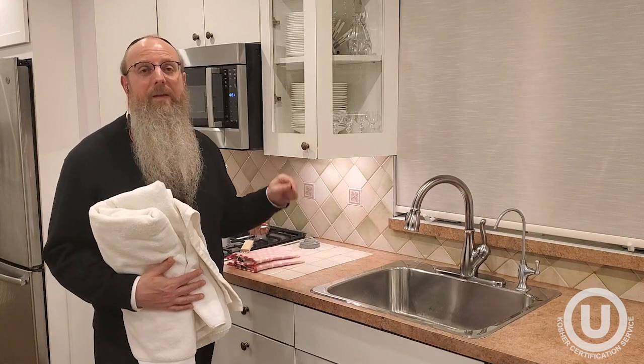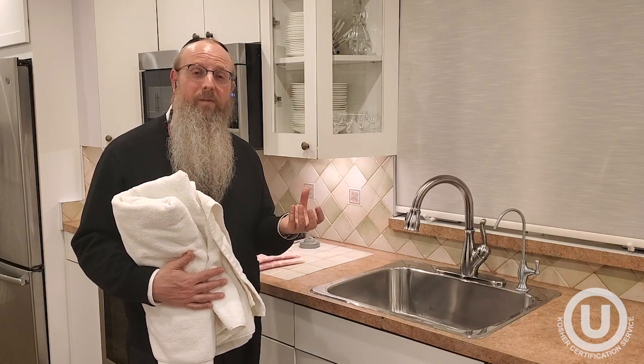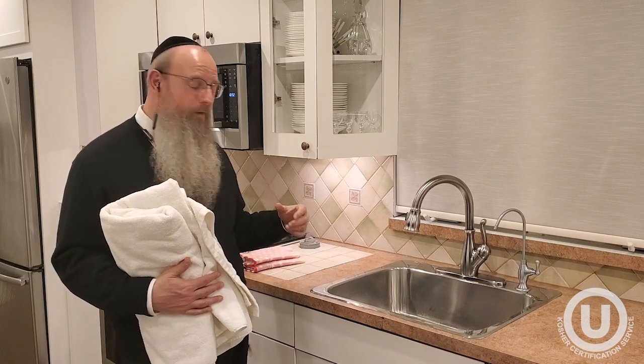If the countertop is made from granite, which is a slab of stone, or from quartz, which is essentially small pieces of stone held together in a composite with resin, then one can kasher that. The method of kashering is pouring boiling water over the surface.